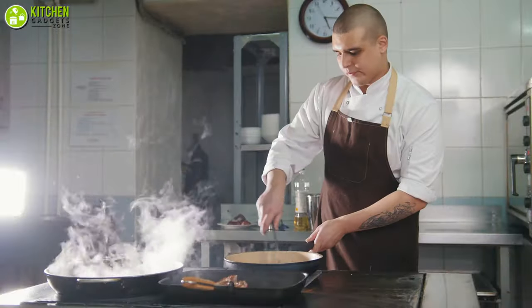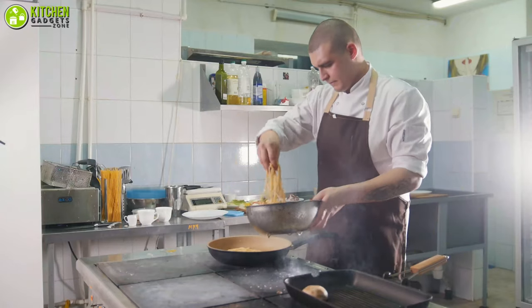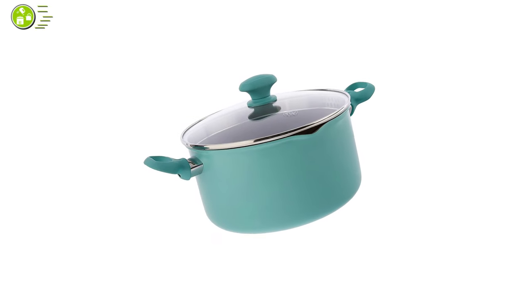Overall, if you want a multi-purpose pasta pot for saving you from lots of hassles while cooking pasta, the GreenLife stock pot with lid can be your savior.